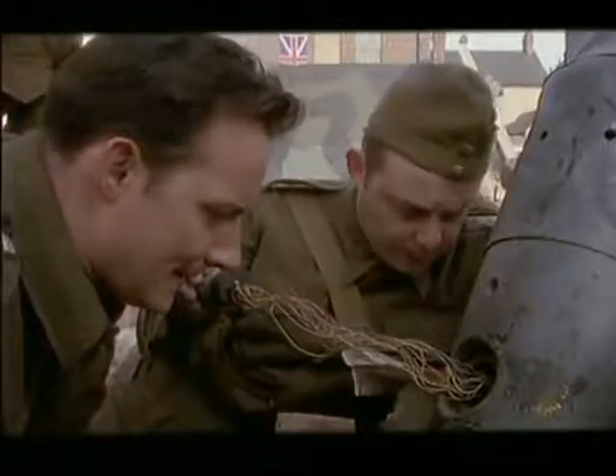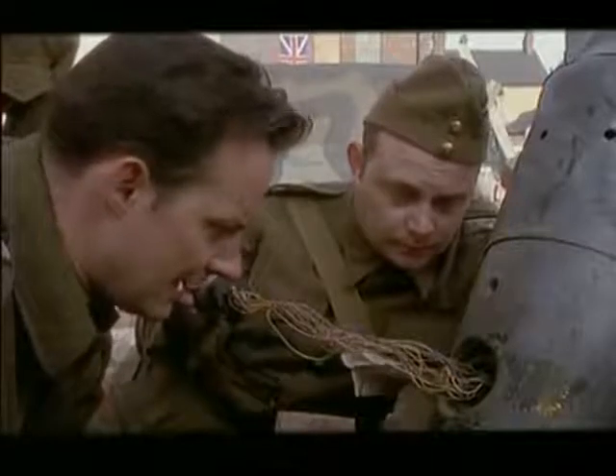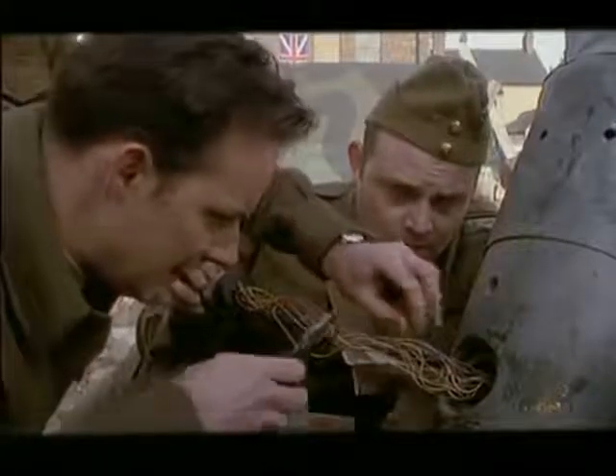There we go. It says here, sir, to ignore the red wire, sir. Right. Thank you. Now I think it's one or other of these pretty green ones. This one, I think.